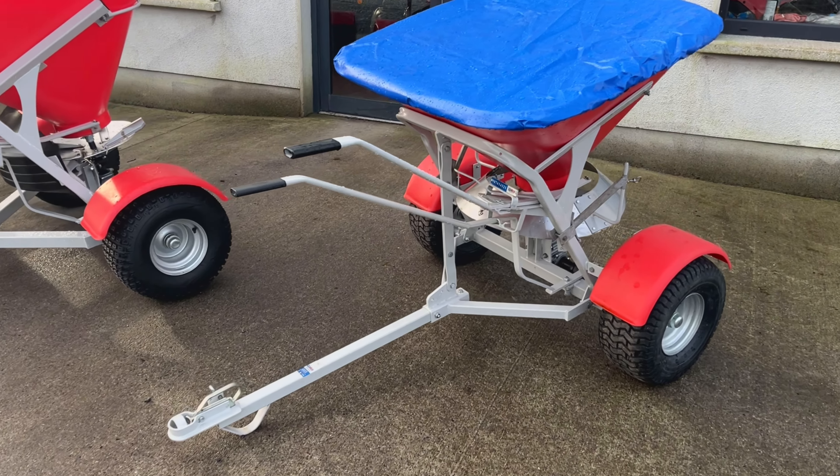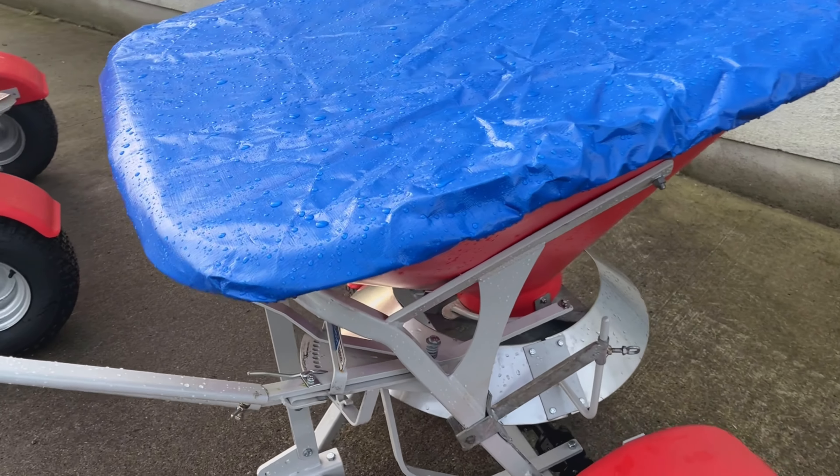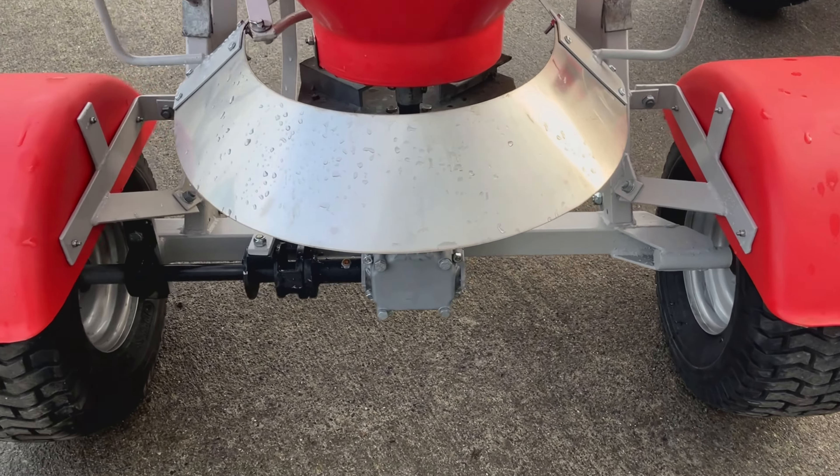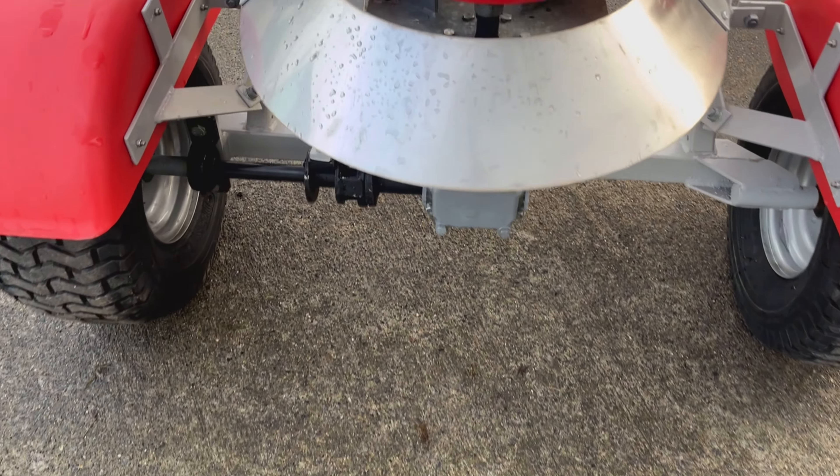The Walco spreaders can also be changed to a salt spreader. This here is a 175 kilo. There's a slight change there with this metal shield, and the disc is also different.